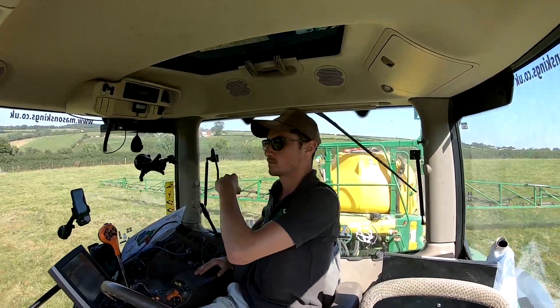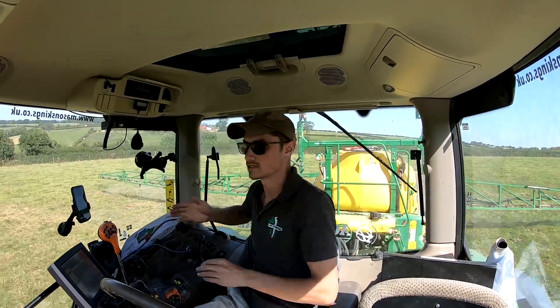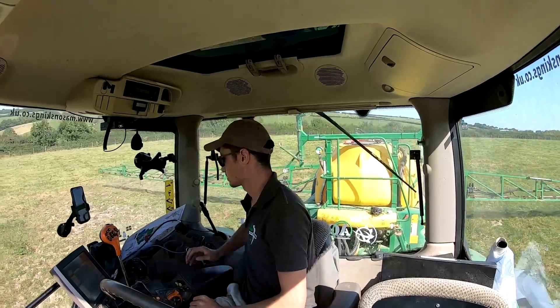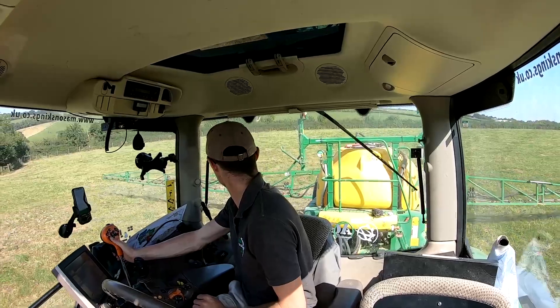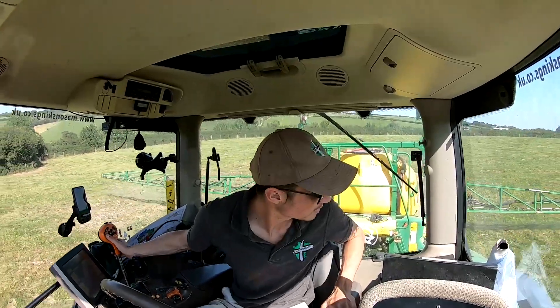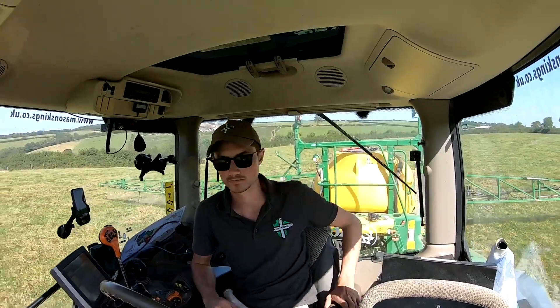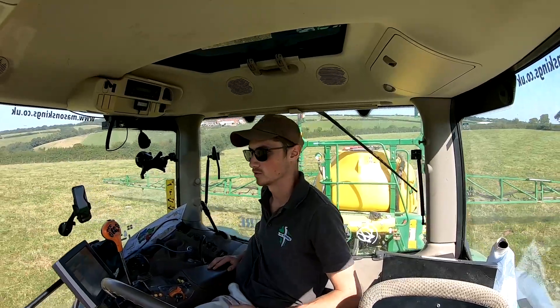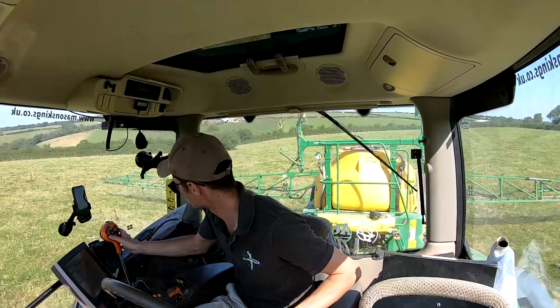There's a little link arm that comes onto the back of the tractor with two little sensors - as they get covered up, it steers the axles. There is a little wet spot there but I think we went through it alright. We are covering some ground - it's amazing how much you cover when you're doing 24 meters at a time. It doesn't take very long, even at slow speeds.